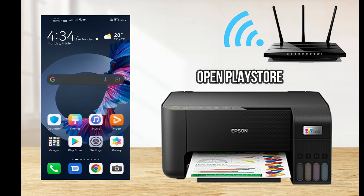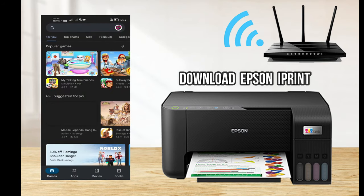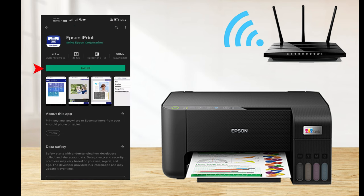Go to the App Store or Play Store and download the Epson iPrint mobile application. To download, go to the Play Store search bar, search for Epson iPrint, then choose the first item from the list and press Install.